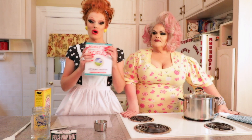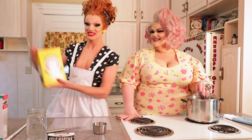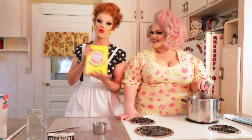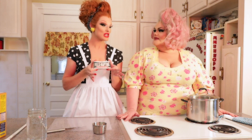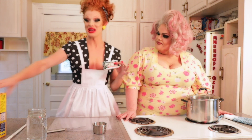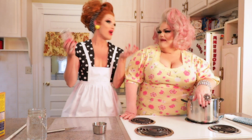You'll need borax — buy a box, it's like $4 for a box. The next ingredient you'll need is some washing soda, and the next ingredient you'll need is washing soap. You'll find all of these right next to each other. It's so easy — one stop shopping, they'll have all of it.